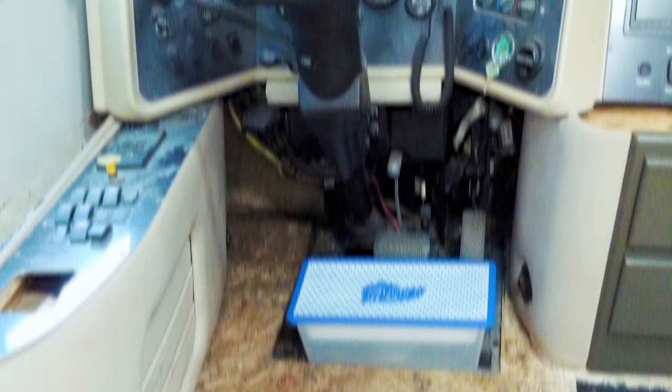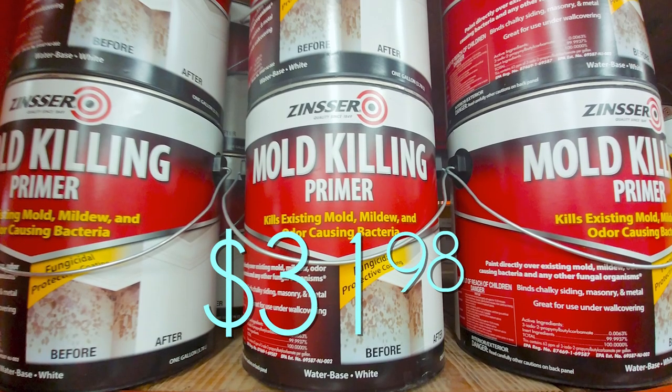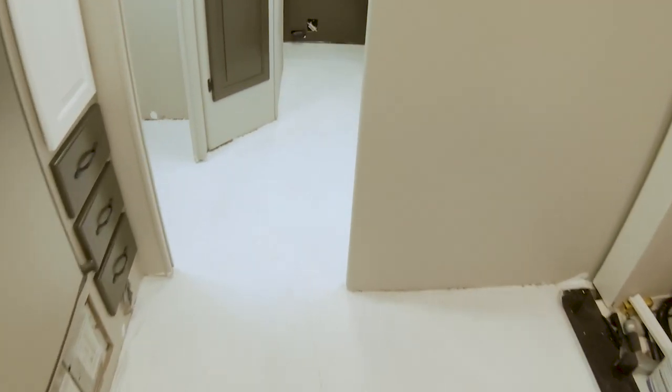Set up a fan, walk away for a couple hours, come back and you'll be amazed by the results — I know I was. Once we had the mold cleaned up, we decided to take some preventative measures to ensure we weren't ever going to have to worry about mold again should some water find its way into the rig. We bought some Zinsser mold-killing primer, which is a Rust-Oleum product, and painted the entire subfloor from back to front.